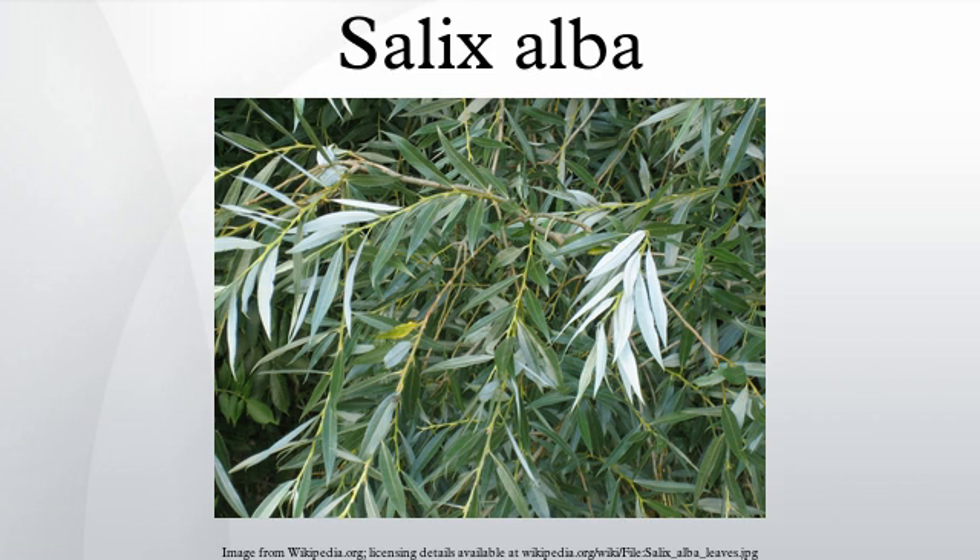The bark is gray-brown and deeply fissured in older trees. The shoots in the typical species are gray-brown to green-brown. The leaves are paler than most other willows, due to a covering of very fine, silky white hairs, in particular on the underside.